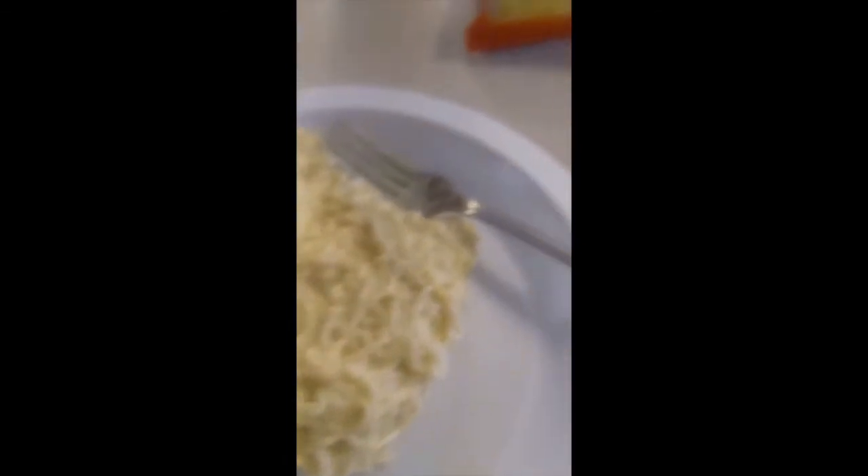Okay. So now we have our cheesy ramen noodles.